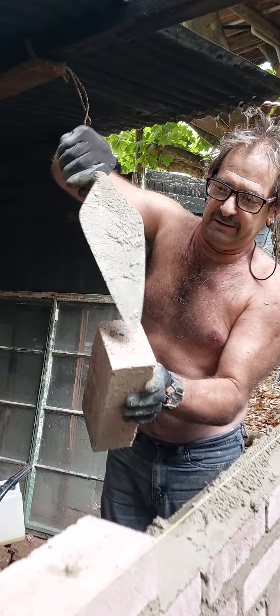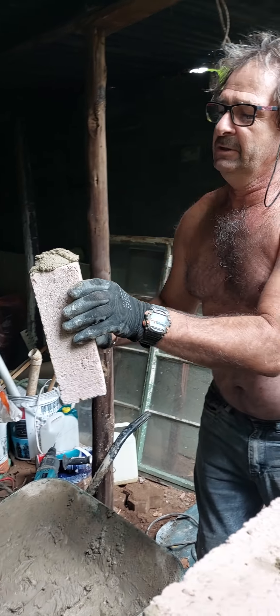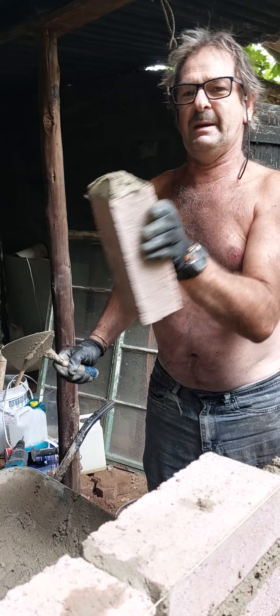I'll take it from the wheelbarrow, just on the tip of my trowel like this, and I'm going to just flick it on there like that. Maybe a little bit more — there we go. And it will make it look pretty.